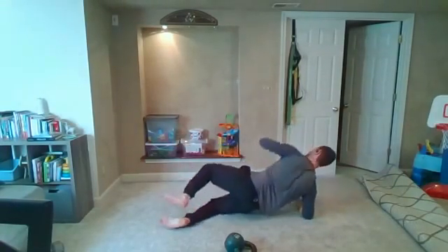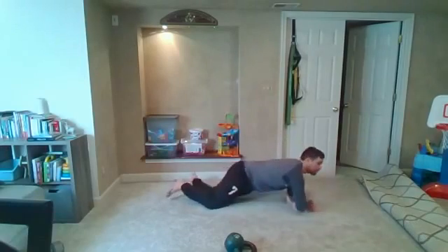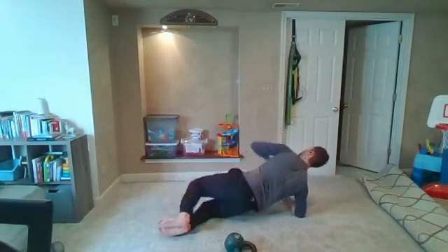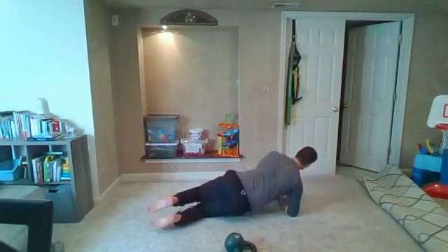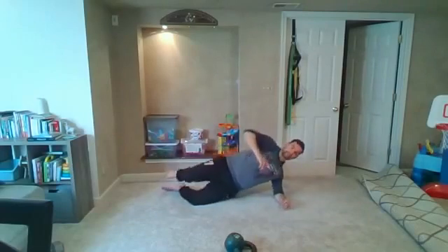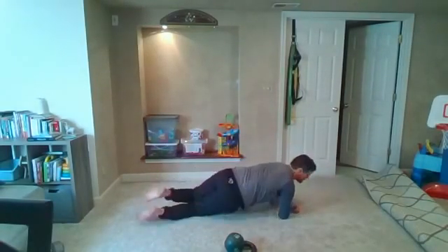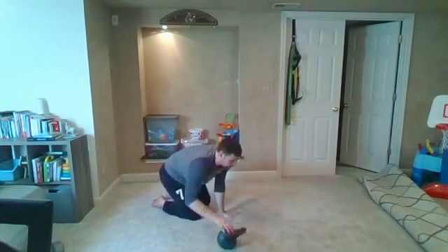Three, two, one. Get those hips as high as you can in the air. Three, two, one. Last set here and we'll be on our cool down stretch.